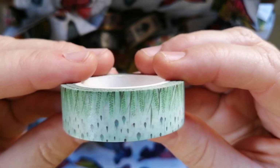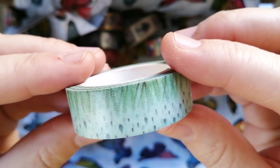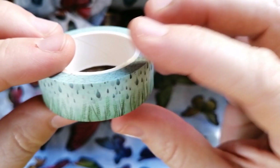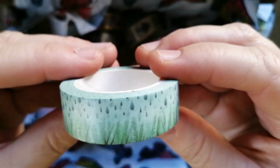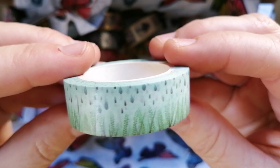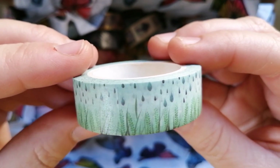I also got another green one — I just needed some green washi in my stash. This one is nothing amazing or spectacular. It's almost like long type of leaves and then raindrops falling down onto the leaves. Pretty, but somewhat plain — but that's okay, this is what I needed in my stash.